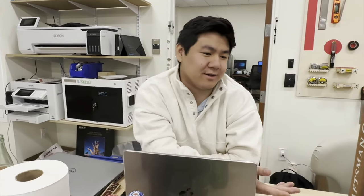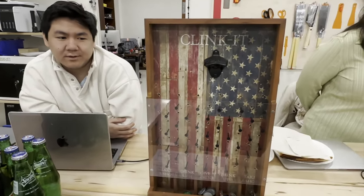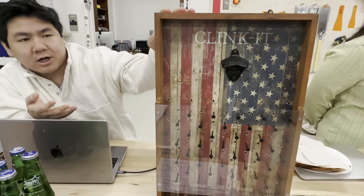I'm Mack Lowe. I'm a junior studying information systems, and today I built a digital version of Plinko. I have this Plinko board and I wanted to make it digital.